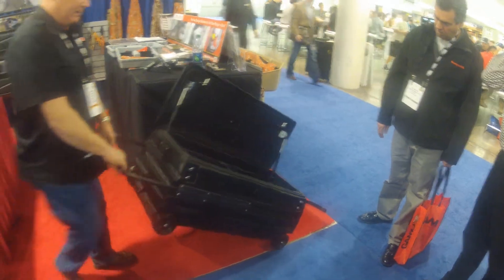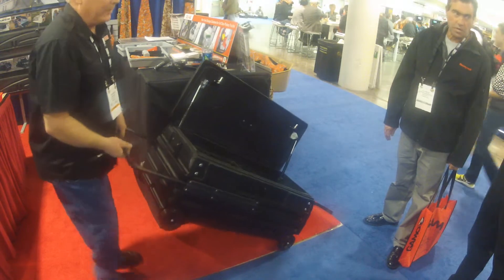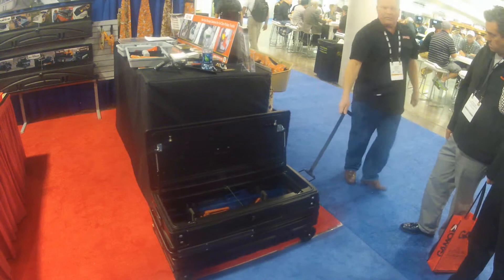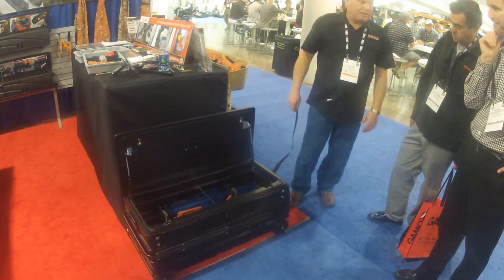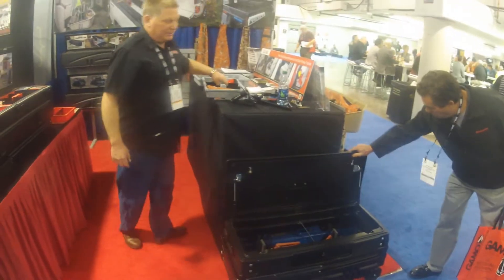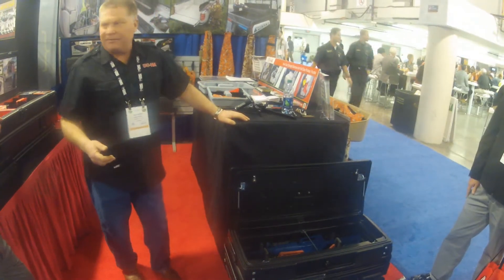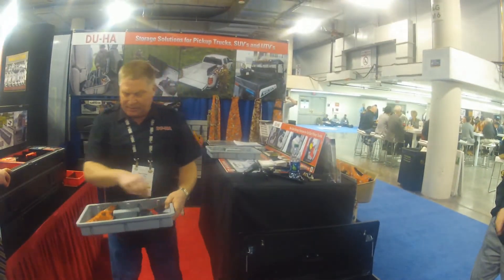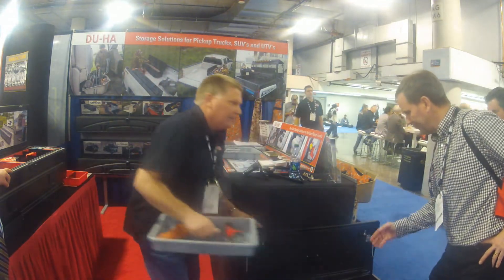You can pull out the handle here and carry it, or you can get the weight leveled and push it very easily, which really works nice with a lot of weight in it. Or you can take it over here and pull it on the wheels like the other one — we enlarged the wheels and added more technology. We haven't put a final price on it yet, but it's probably in the high four hundreds with everything. These are also going to be made so you can put removable foam inserts in them, and we can put handguns in the top as well.